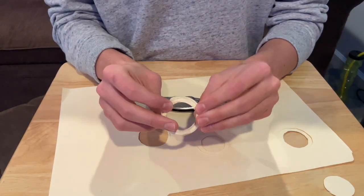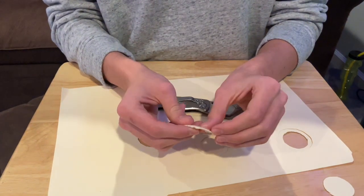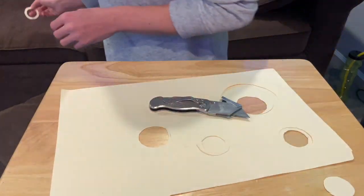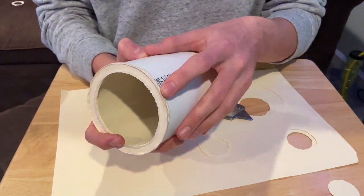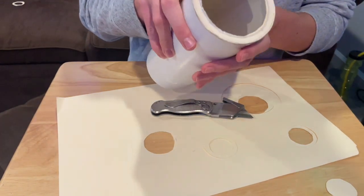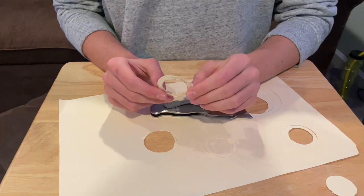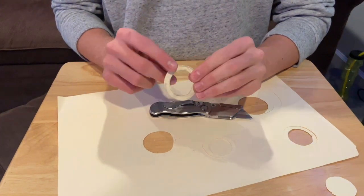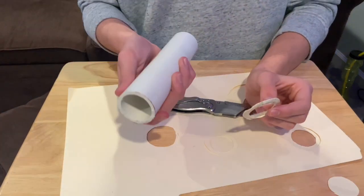Looking at my final Manila ring structure, you can see that I have two Manila rings for the smaller lens, and there are three Manila rings for the bigger lens, because it weighs a little more and it would be easier for it to fall through. Once you have the proper amount of Manila rings, glue them together, and then we will glue them onto the PVC pipe.